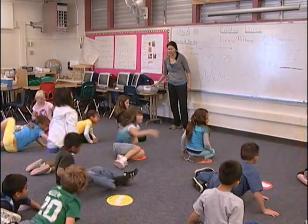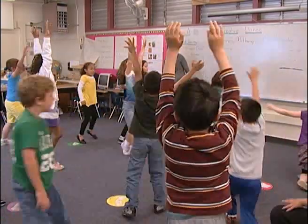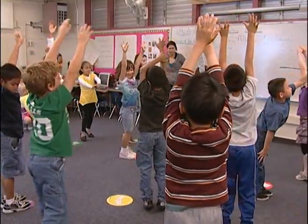Take it up to a high level reach. High off the floor like a giraffe. Good. Good looking.